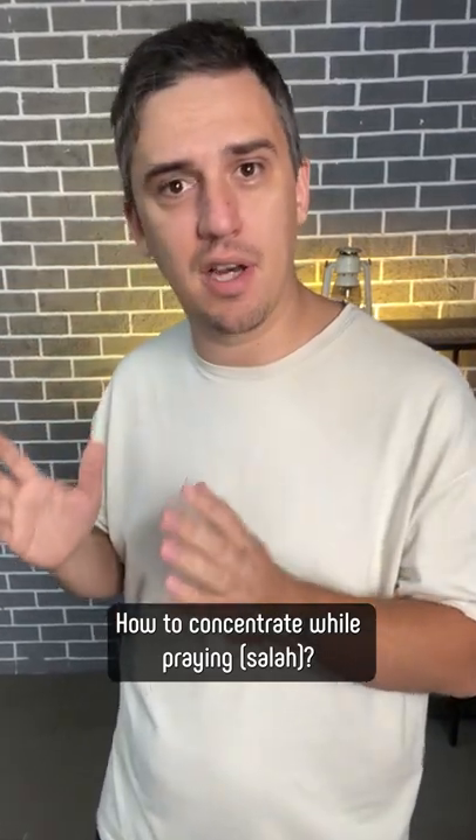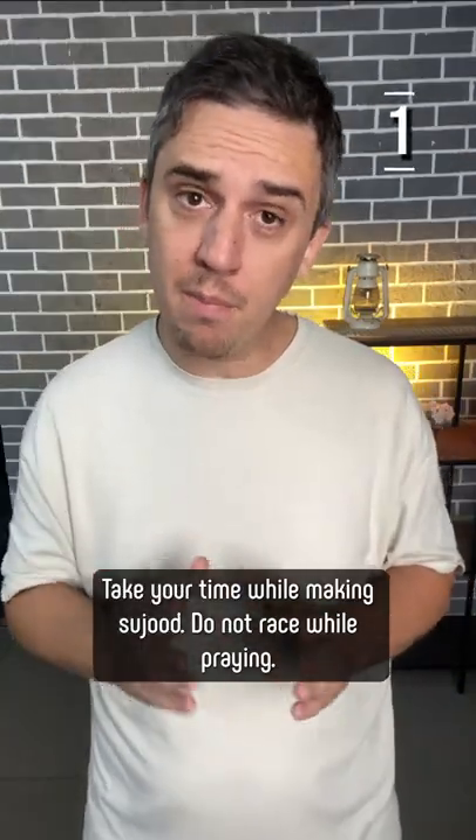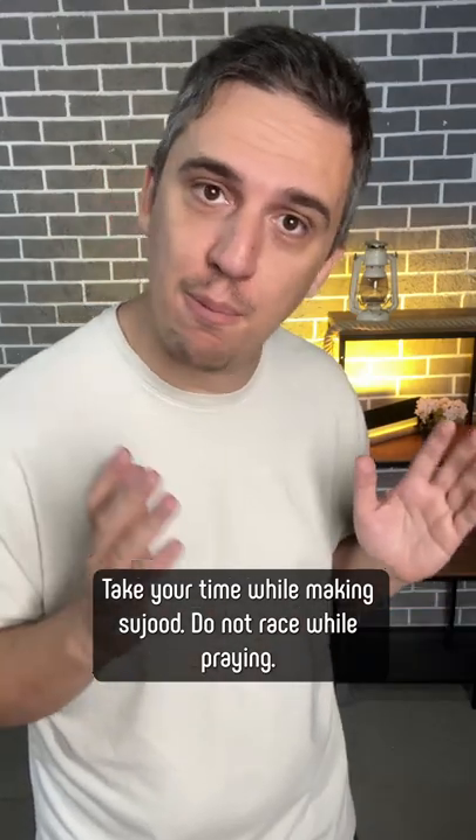How to Concentrate While Praying Salah. Tip 1: Take your time while making Sujud. Do not rush while praying.